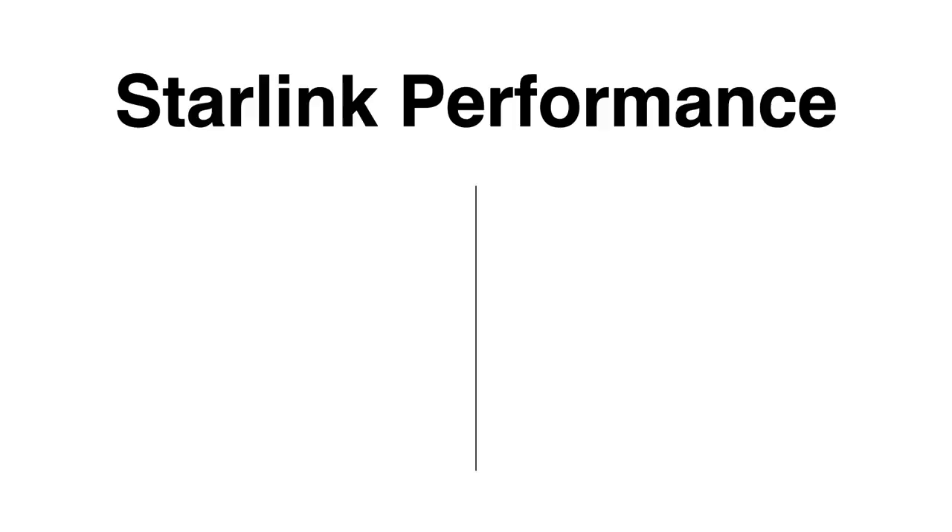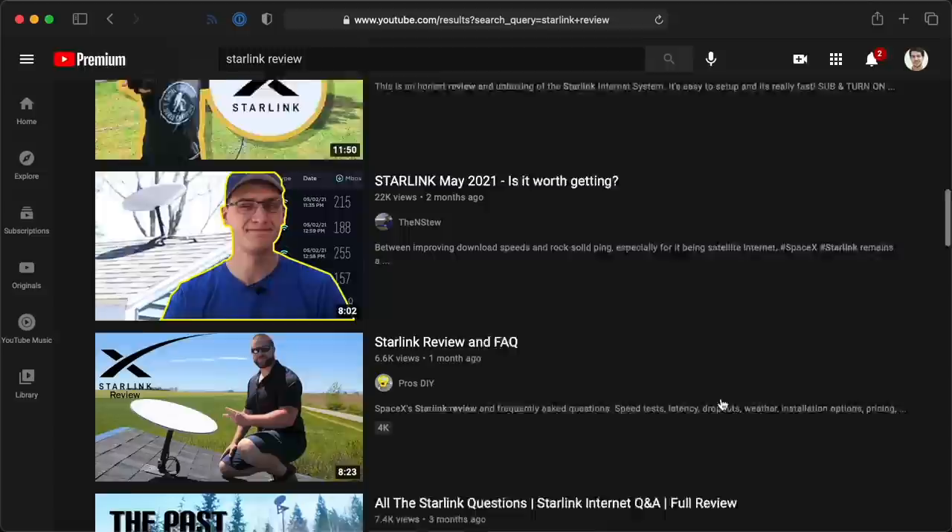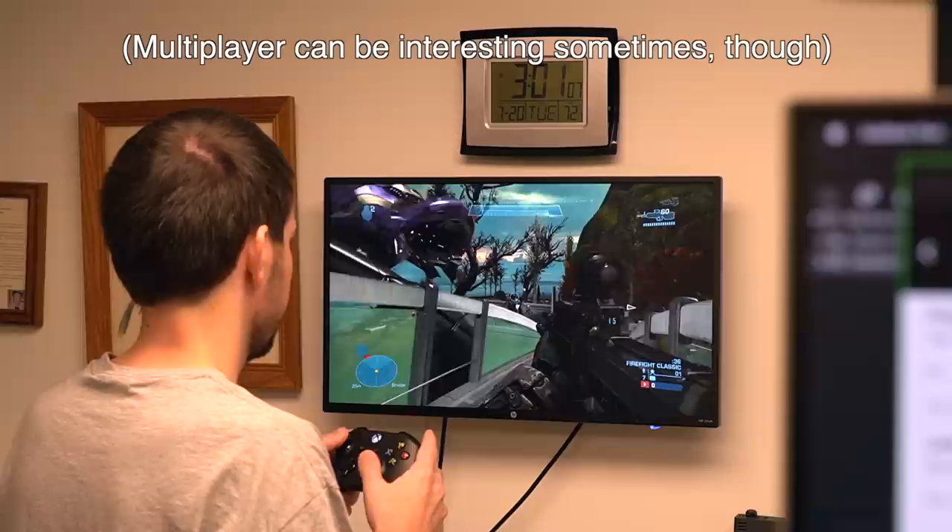Starlink might be worth that extra energy consumption if it performs — and that's probably why you're watching this review. I'm going to split the performance part into two sections: subjective and objective. If you're like me, skip to the objective part, because you can see 50 other reviewers telling you how Starlink feels. Subjectively, it's boring — Starlink is basically what I'm used to: a pretty solid high-speed internet connection.